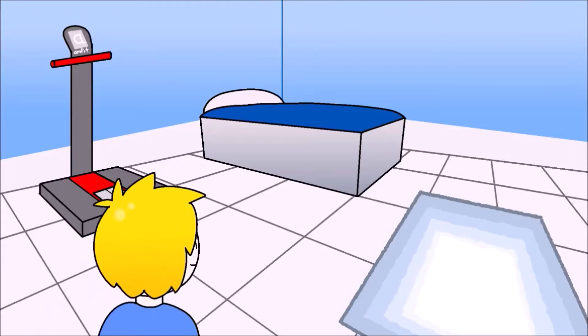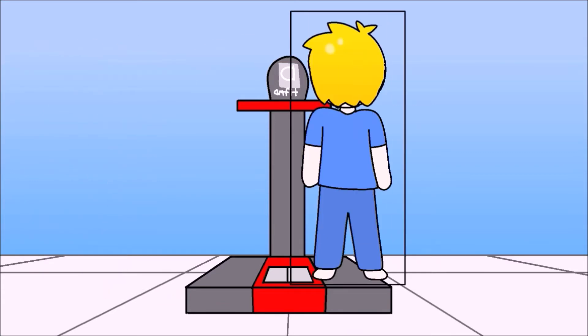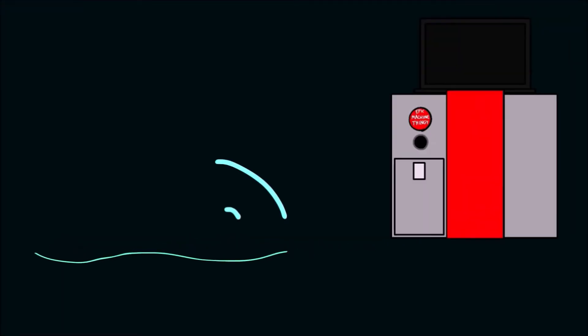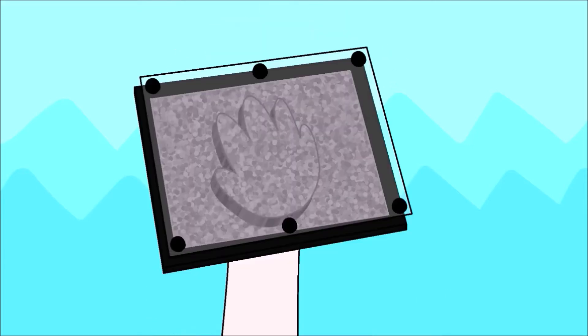You start by going into a little room where you stand on a weird machine thingy. When you stand on the machine, these little plastic nub thingies come up and press against your feet. Then it'll actually record the shape it makes and send it to another machine. It's kind of like one of those pinpoint impression things where you press your hand against it and it makes an imprint of it.